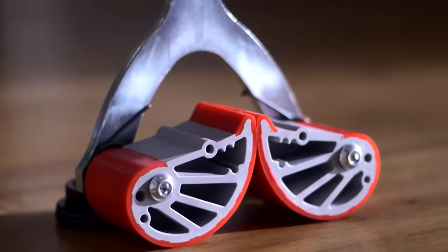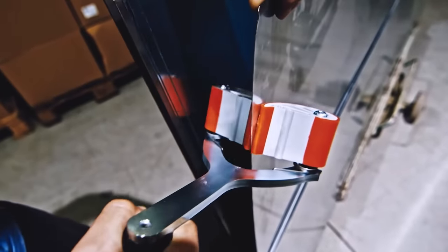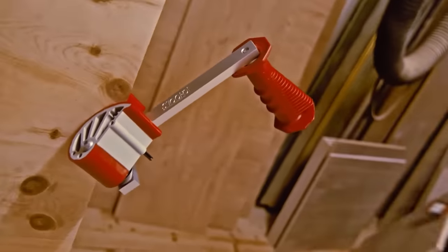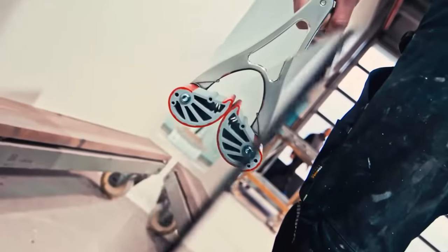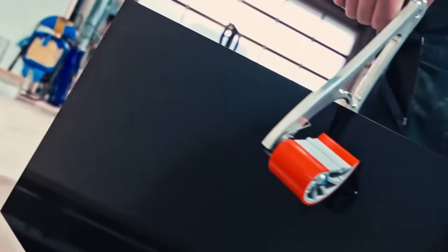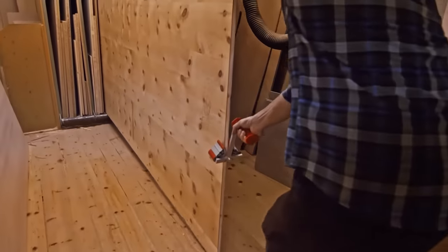For example, the tiniest holder is designed for sheets from 0 to 40 mm thick, whereas one of the largest is suitable for sheets of up to 120 mm thick. In any case, the capacity of the equipment reaches 100 kg. The rubberized holder provides a firm, secure grip.